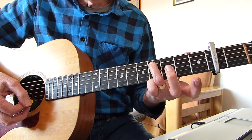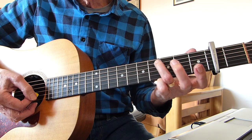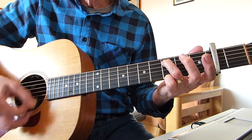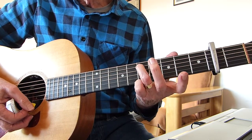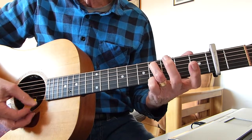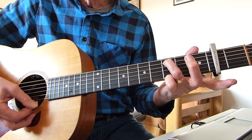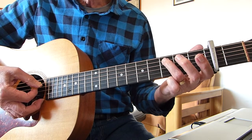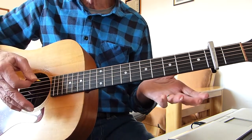Then we go down a fret to the fourth fret from the capo on the same string — the fifth string. Then down again to the third fret from the capo on the fifth string. So what we've got there is: an E chord with the fifth fret from the capo, down to the fourth fret which becomes an E major seventh, and down again to the third fret which becomes an E seventh.